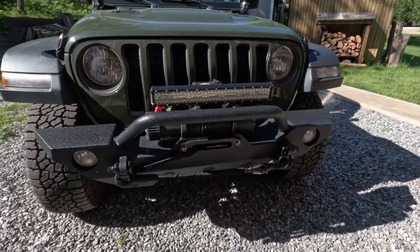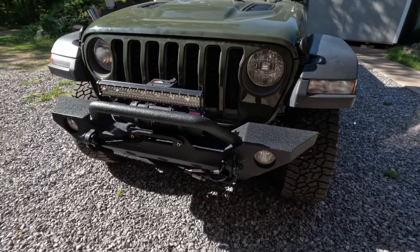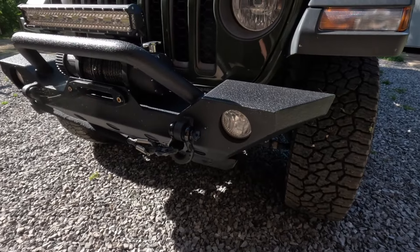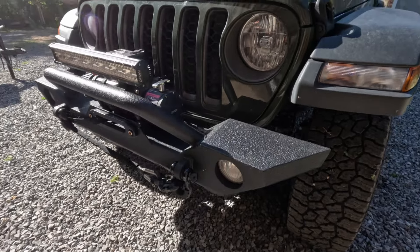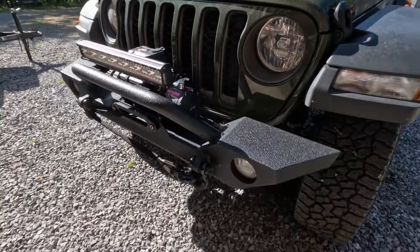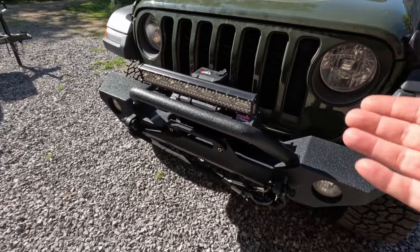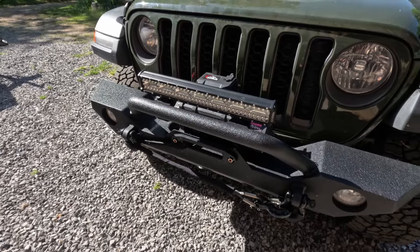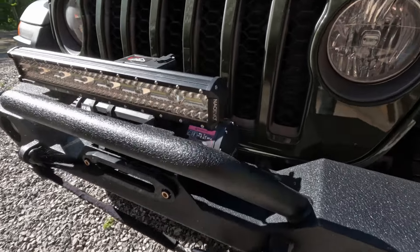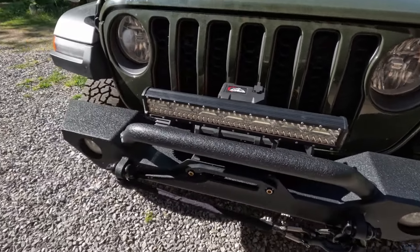I've also started doing some modifications. First up was this Barricade Trail Force HD Bumper from Extreme Terrain. This bumper is very heavy duty and very solid — I'm very happy with the finish and the overall construction. The light bar is nothing special, just off Amazon, but it does the trick — plenty of light.